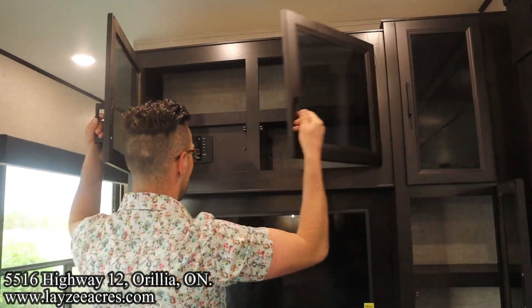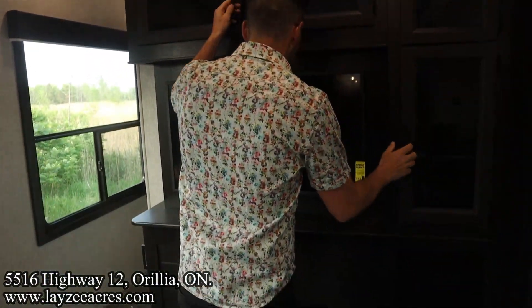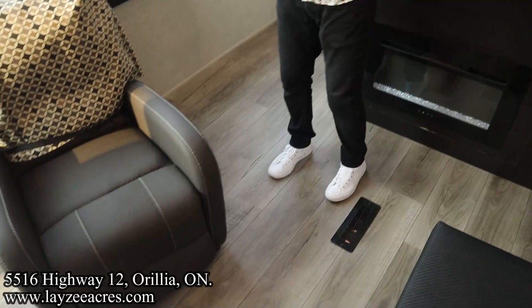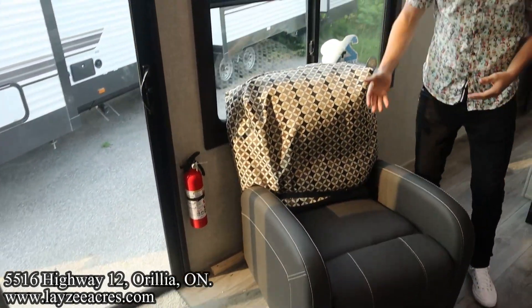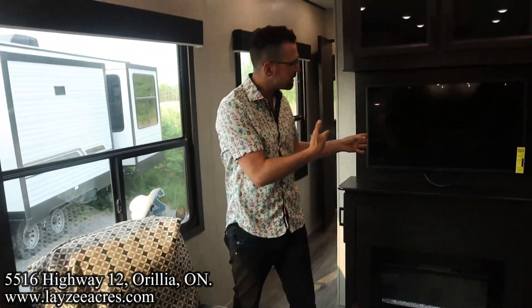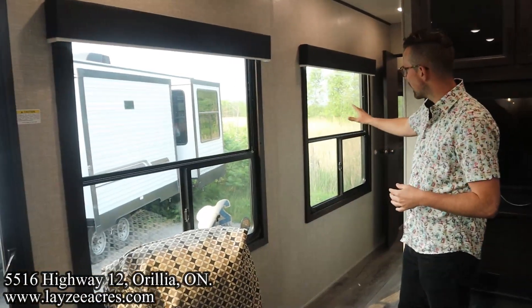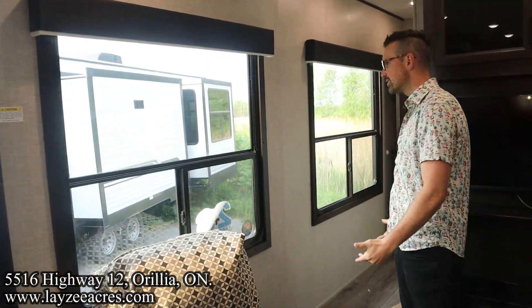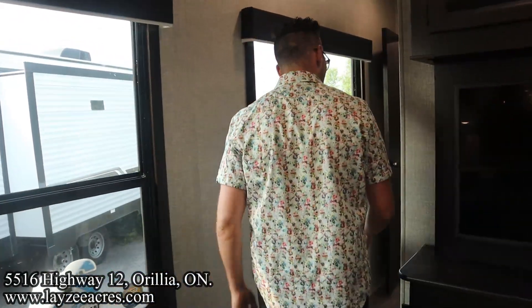Over here we have a movable chair — it's just strapped down for now, but you can move it however you like: across from the couch, facing the TV, facing the window. And here's how those door-side windows look from the inside — really, really nice — with our patio door coming through.